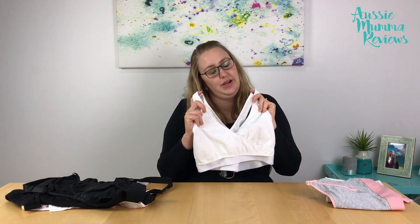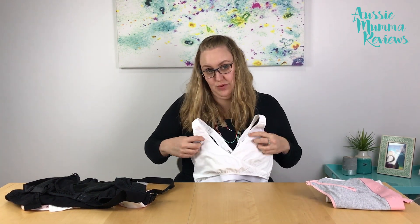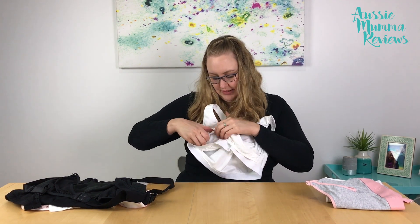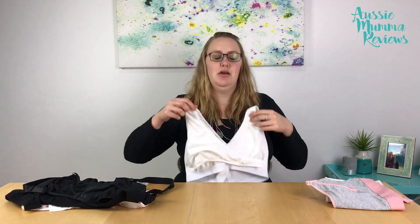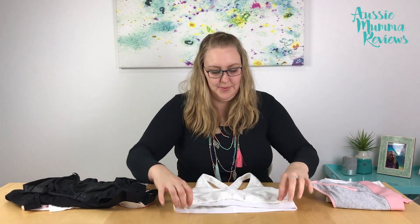The Romina Hands Free Nursing and Pumping bra, as its name suggests, allows you to both pump and breastfeed while wearing it. The idea is you pull down the crossovers to breastfeed, then lift them up — there's a little window you can create to put your pump into. So you could wear this one all day rather than putting it on just to pump and taking it off to breastfeed.